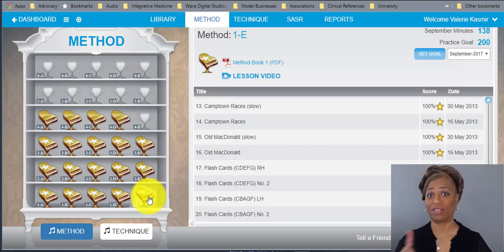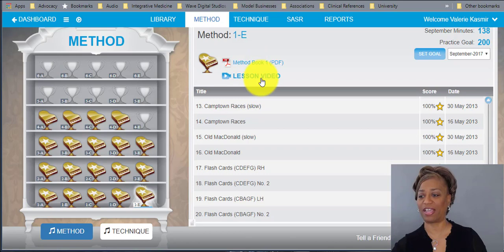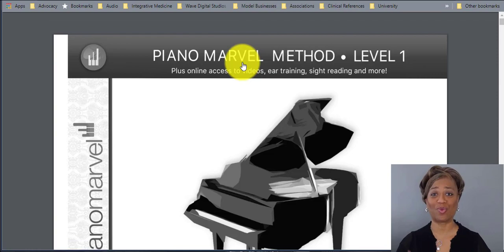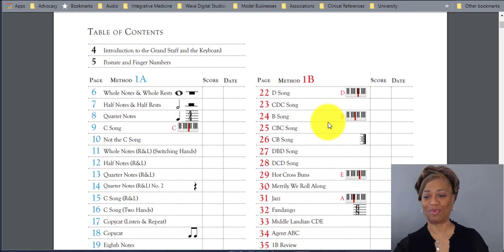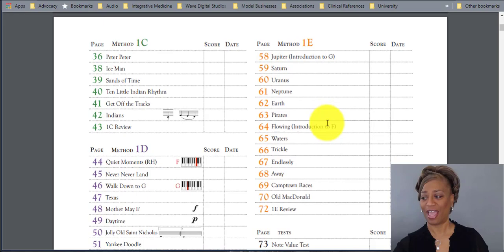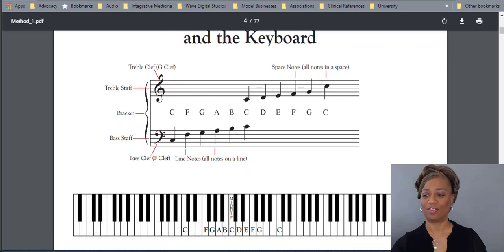Students don't have to purchase the book because this program has the book within a PDF. Right here in level 1E, under lesson method book, you click on the PDF and the entire book level 1A through E is right there. You can scroll through the content — it explains everything you'll learn within level 1, including an introduction to the grand staff. You can use the book online, though hard copies are also available.